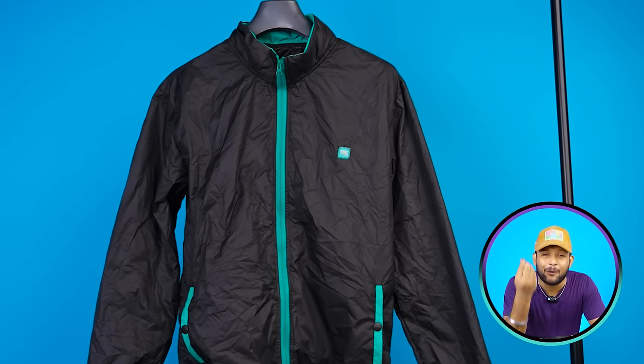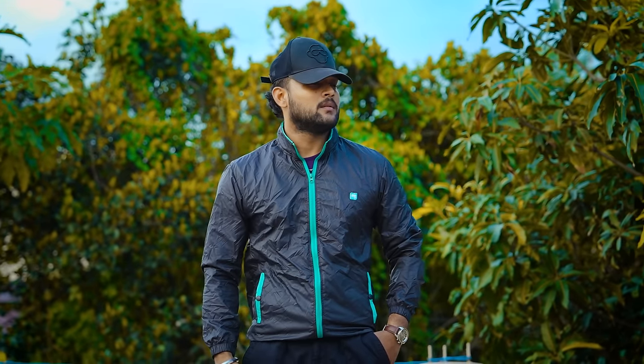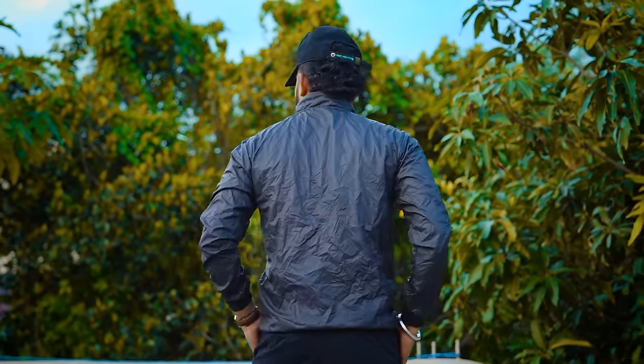This is a very simple, portable windcheater. If you want to wear something instantly, you can carry this whole jacket in a small place, and it will protect you from the cold winds. But I will tell you that this is not the best quality.